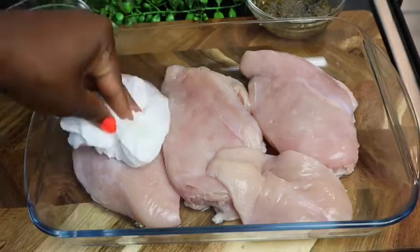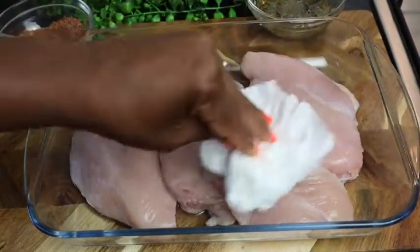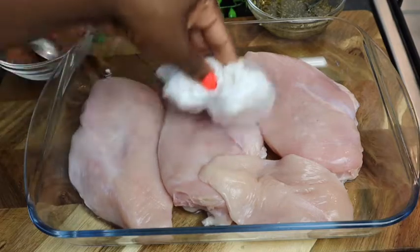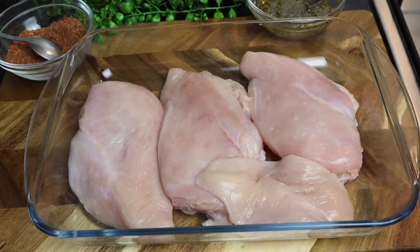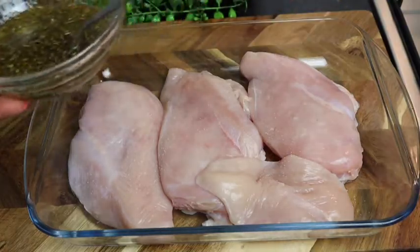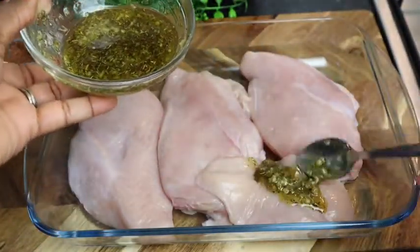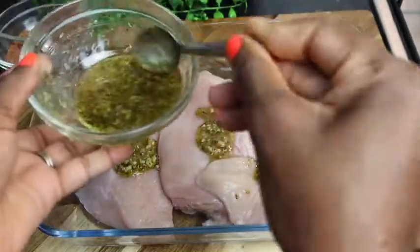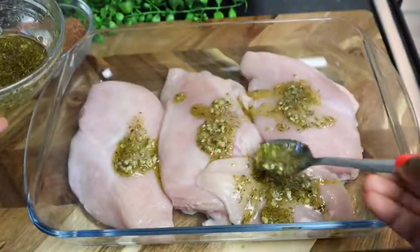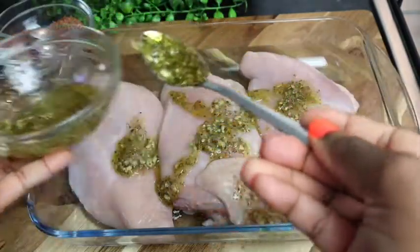I'm gonna take a paper towel to remove any excess water from the chicken breast — you want it nice and dry. First I'll add just a pinch of salt, then I'm gonna add my garlic with all the herbs and olive oil onto my chicken breast. It already looks so yummy — this recipe is a must-try.